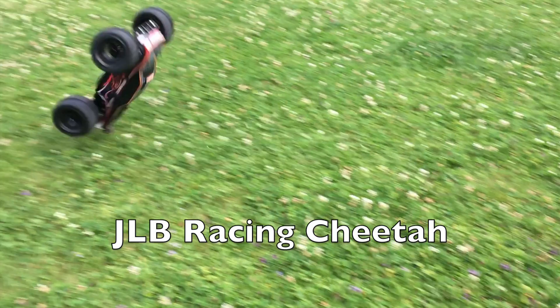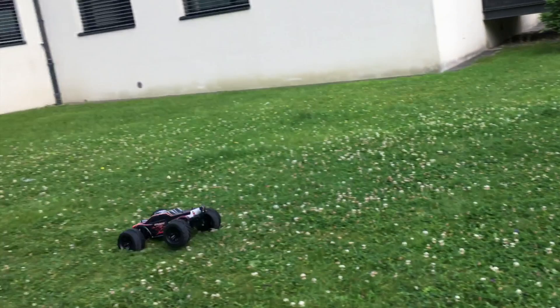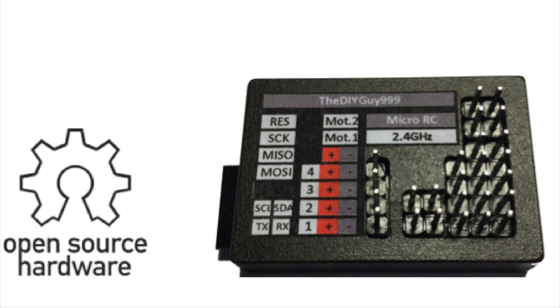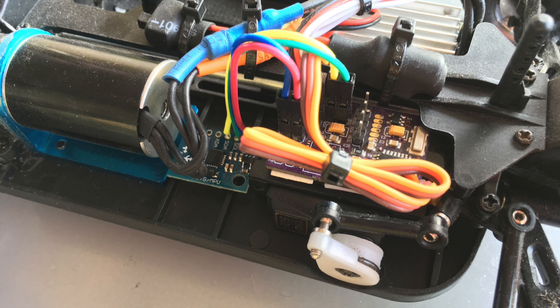First, this crazy JLB racing cheetah and the 2.4 GHz remote. Of course you can also use any other standard 3-pin remote.